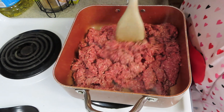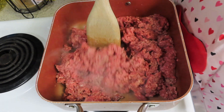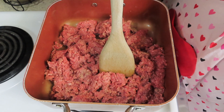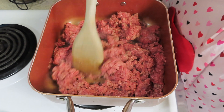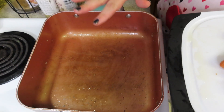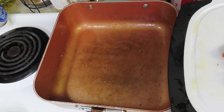Into a pan I have two pounds of ground beef. We're going to go ahead and brown it, grind it, strain it, and drain it — make sure this gets all good and cooked up. Don't worry about seasoning it just yet. Now we have drained and strained the beef.